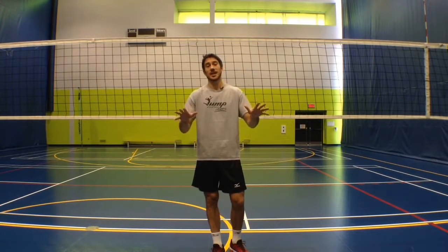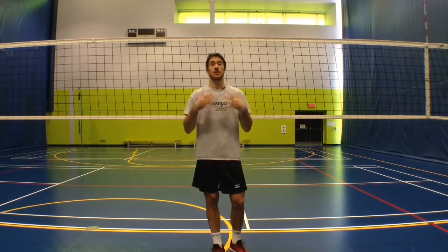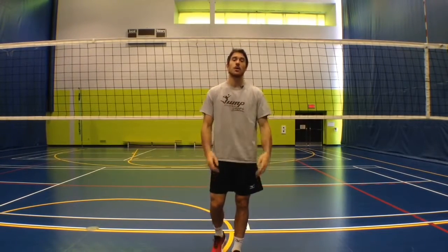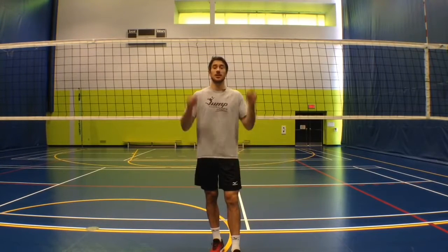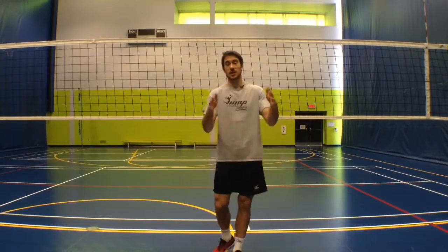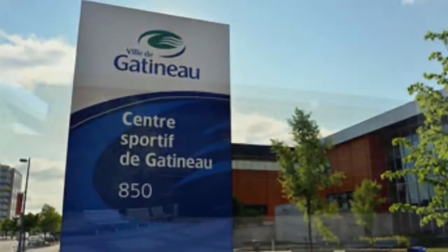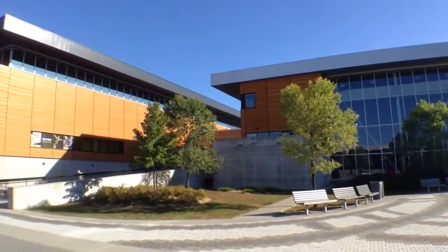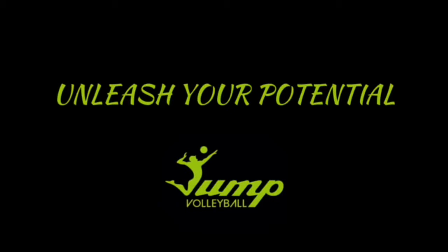So thanks for watching, guys. I appreciate you being here and watching my tips. If you like them, make sure to send me a message or comment in the comments below — I'd like to know what you want to learn about so I can provide those tips and that information to you. Enjoy the volleyball in your gym this week and I'll catch you later. Thanks for watching, and thanks to the Gatineau Sports Centre for letting us use their gym. If you are in the area, make sure to check it out. Make sure to also subscribe to our channel for more weekly volleyball tips.